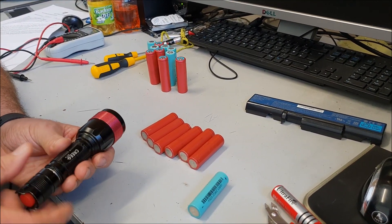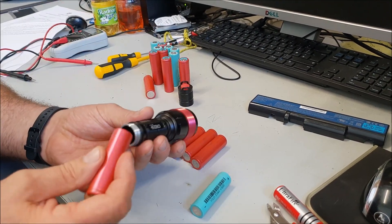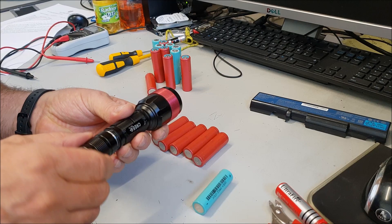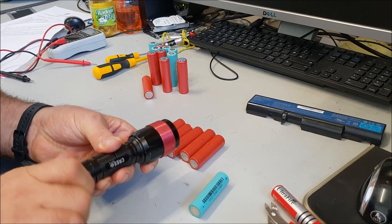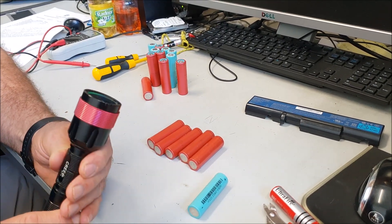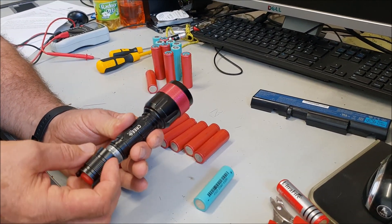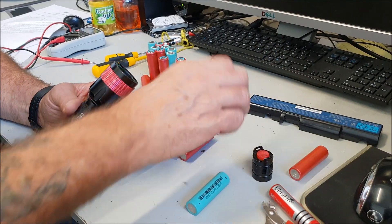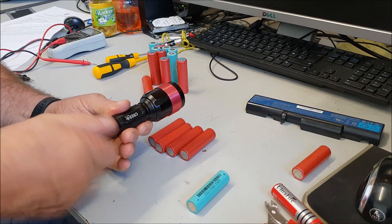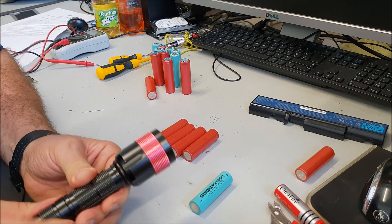I'm going to try one of these — they look a bit smaller, these are the ones I just took out. Make sure you get them the right way round. These could be below power, they're only 2-point-something volts. I don't know if LEDs are intelligent enough to recognise when a battery is too low — I know one of my head torches does. None of them are working.